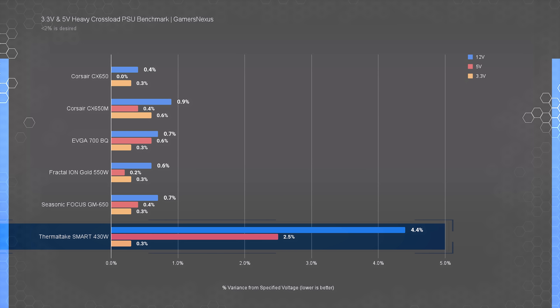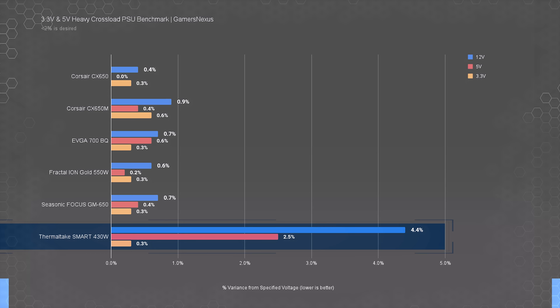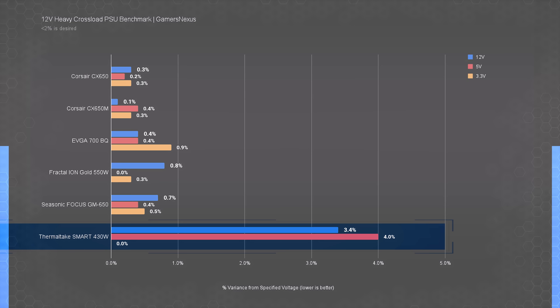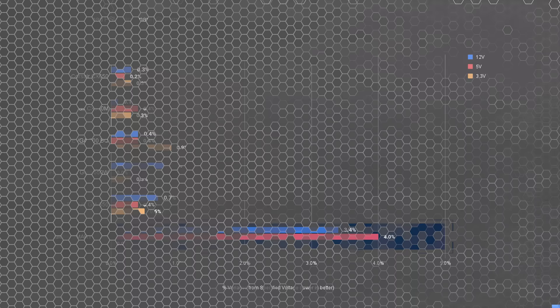During the component analysis and teardown we talked about group regulation and its potential impact on cross-load testing, and these next two charts show exactly that. When heavily loading the 3.3V and 5V rails with very little 12V load, the 12V and 5V rails show higher than desired voltage variation, while the 3.3V rail sees almost no impact. This relates directly to the group regulation design where 12V and 5V share the same inductor, while 3.3V has a smaller but independent inductor. Results are similar when the load is skewed heavily toward the 12V rail.